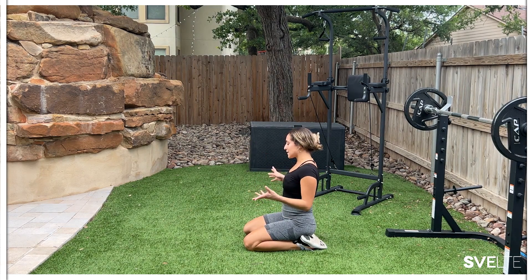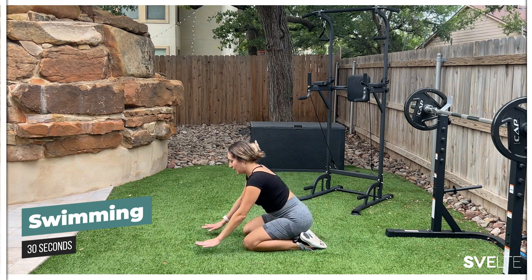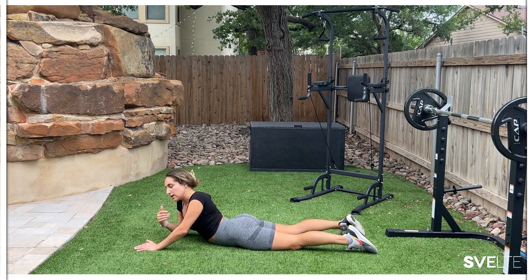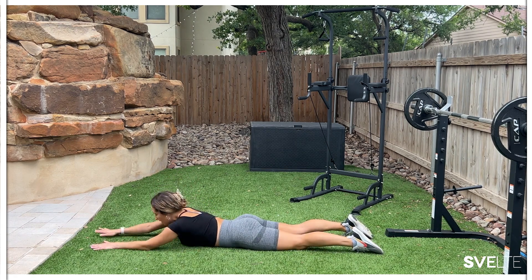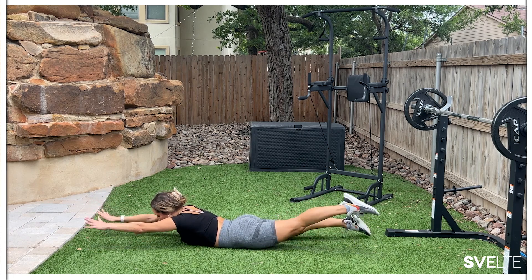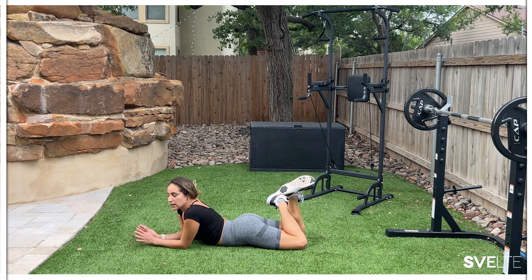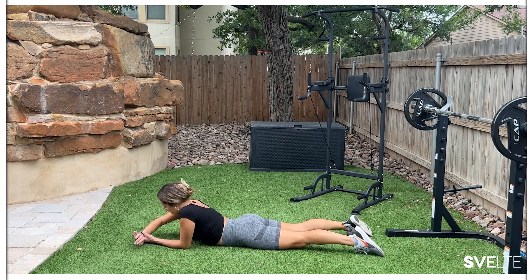Staying here on the floor, our last exercise is going to be swimming. We can't have a swimsuit-ready back workout without a little swimming. You're going to be laying on your tummy all the way down — remember to keep your head down, chin tucked. You don't want to hurt your neck, so no looking up or side to side. On the count of three, lift both your arms and your legs and you're going to swim — alternating back and forth. If you can't do the full 30 seconds, break it up: five seconds on, two seconds break, then back. 30 seconds, let's go.